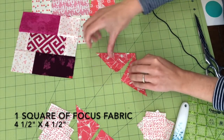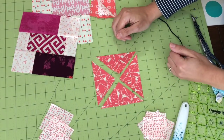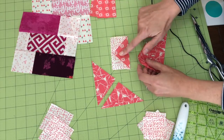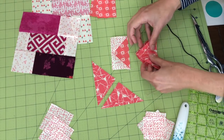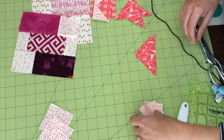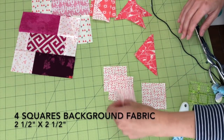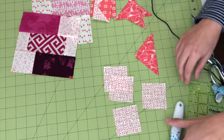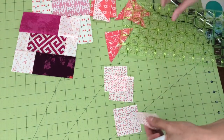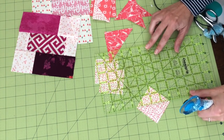For the second technique, we start with a square that is four and a half inches and cut it diagonally both directions to get four half-square triangles. Those will be the inside pieces — the geese. For the background pieces I'm going to cut four squares, one for each triangle, at two and a half inches each, then cut them in half diagonally. You can stack them and cut more than one at a time.